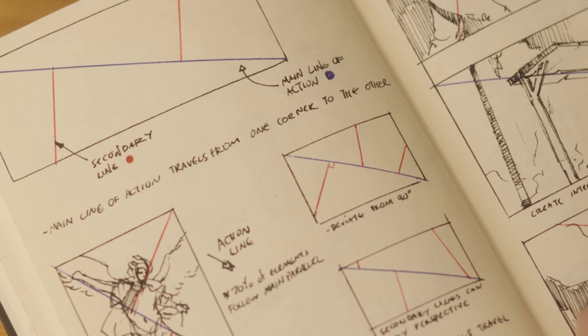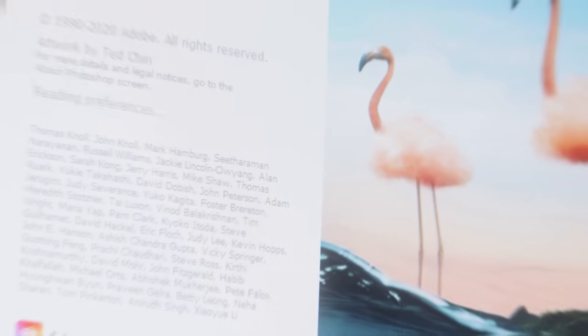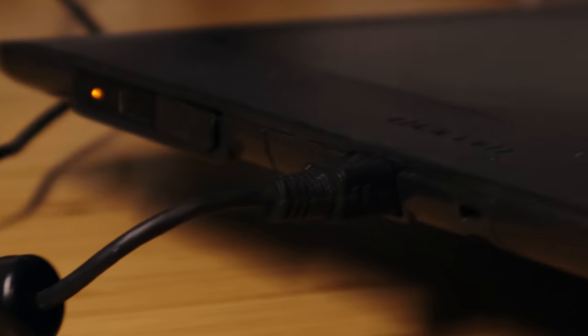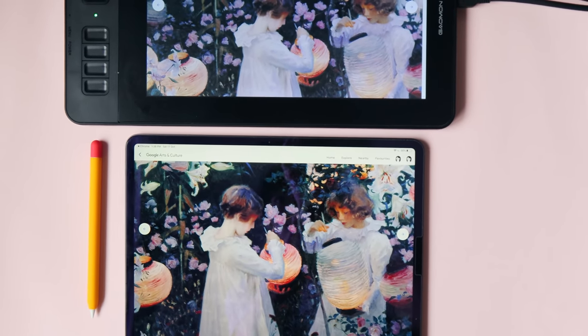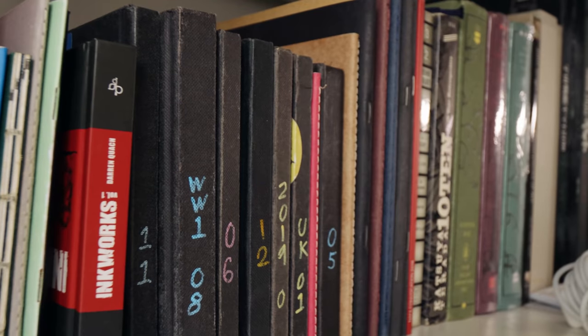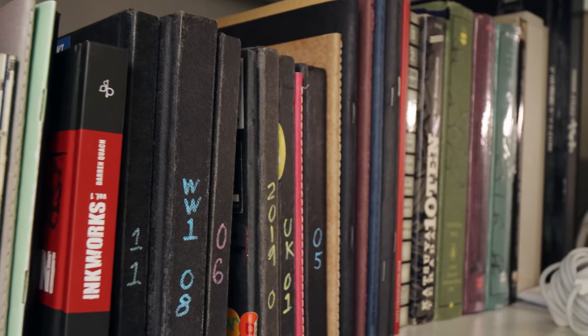Why use a sketchbook? Let's take one step further back — why use paper at all? Well, number one is convenience. With digital art, I have to boot up my computer, open up Photoshop or your drawing program of choice, set up my tablet — which is big as hell — and then draw. Maybe it's a lot easier if you have something like an iPad, but I'm broke, so I find it a lot easier to just flip open my sketchbook and start drawing.